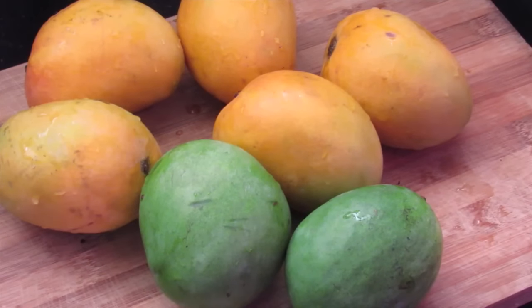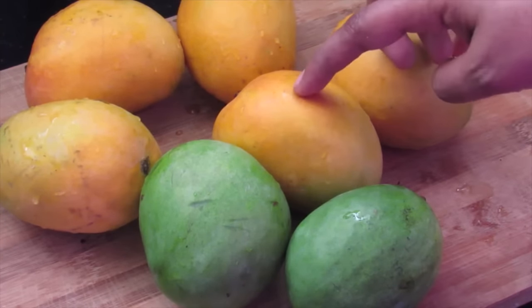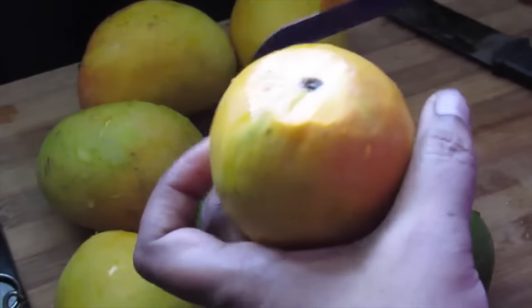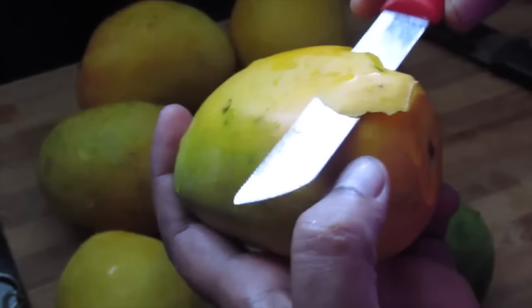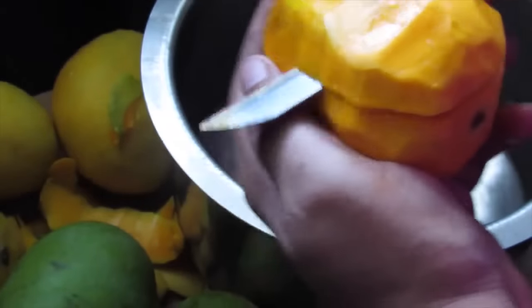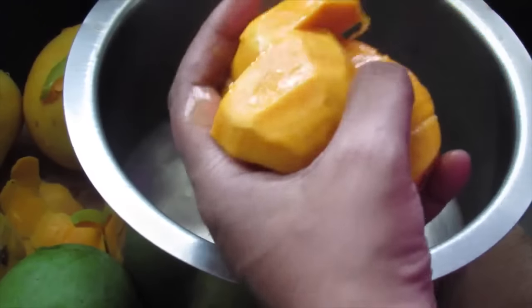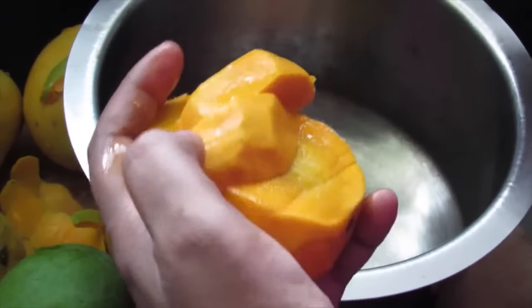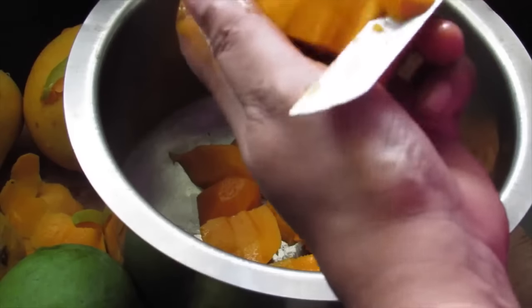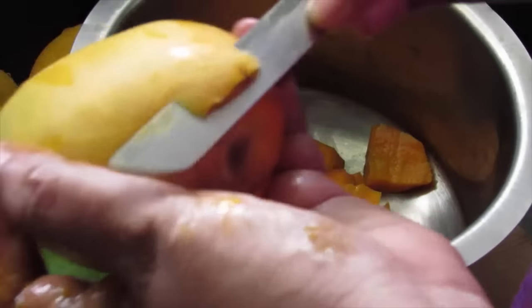To make easy and quick mango fruity at home, I am using 1 kilo Alfonso mango and 300 grams raw mangoes. I'm going to cut the mangoes — removing the peel, then slicing the mango into small pieces and adding them into a large pan. Try to use Alfonso mango because it gives a nice color and flavor to the mango fruity.